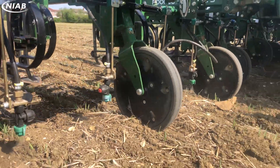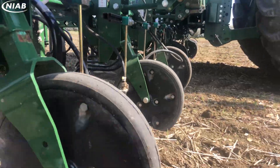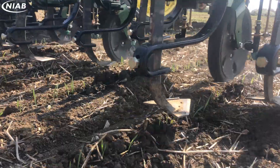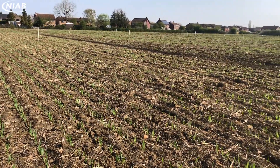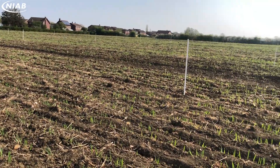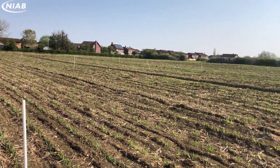The trial that I will introduce today is in Spring Barley and has been specifically designed to test the capability of the Garford Robocrop's guidance system. We will see how effective intero cultivations can be when used in narrow row spacings, as well as with the wider row spacings typically associated with this technique.